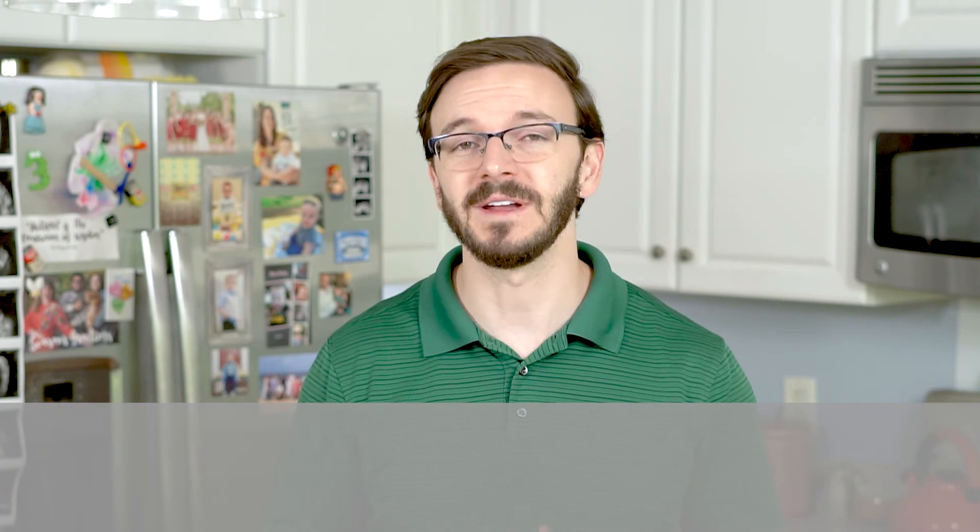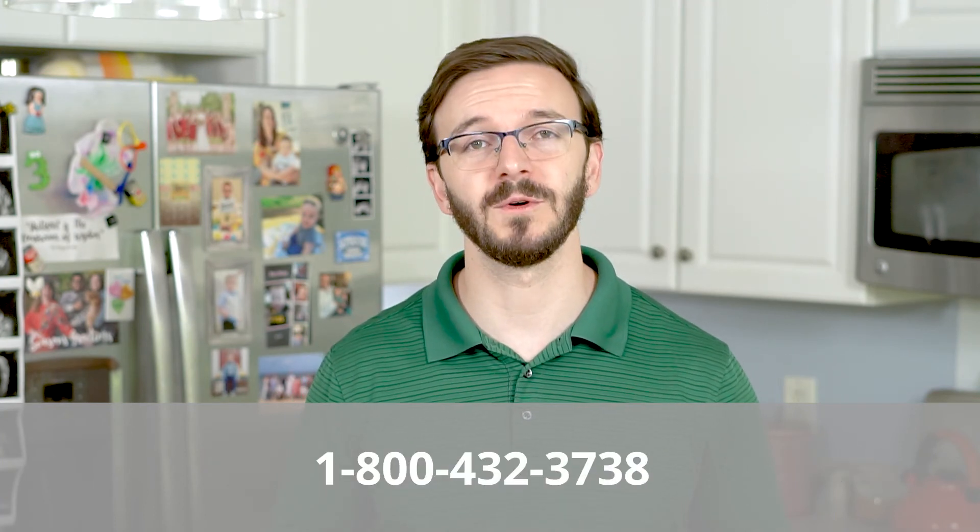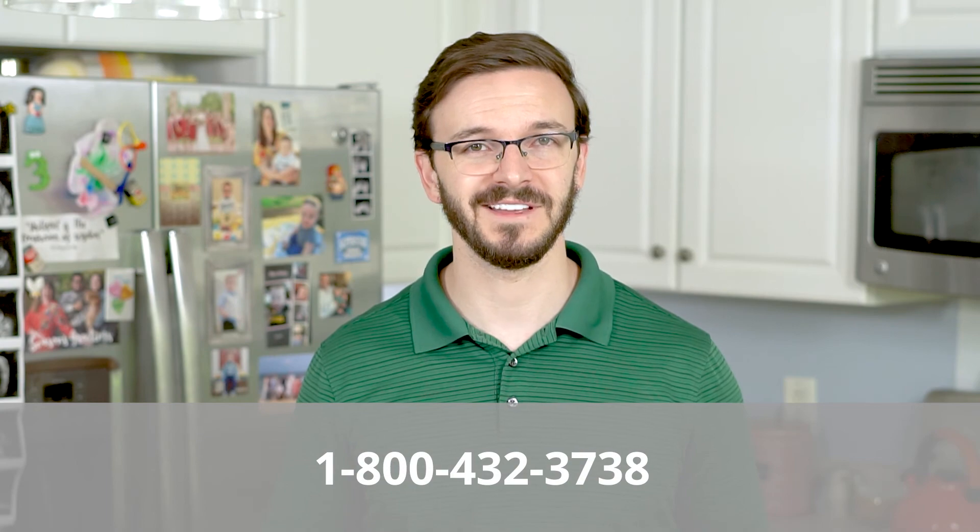You now have remote answering capabilities for your Leitner Office Ally wireless headset. And of course, if you have any other questions or you need any other help at all, always feel free to give us a call at 1-800-HEADSETS, where any one of our headset advisors would be more than happy to help you. Thanks for watching, and we'll see you next time. Bye guys.